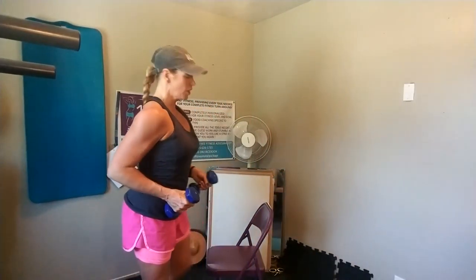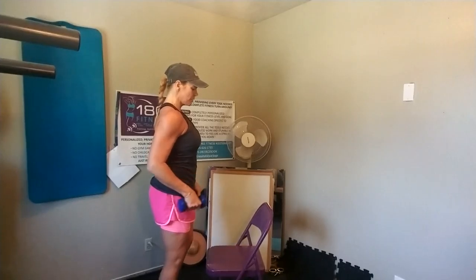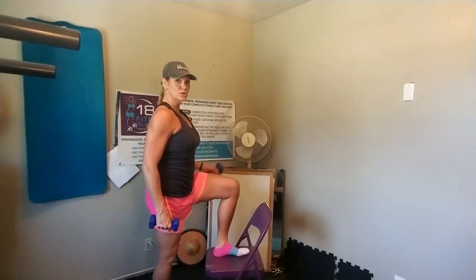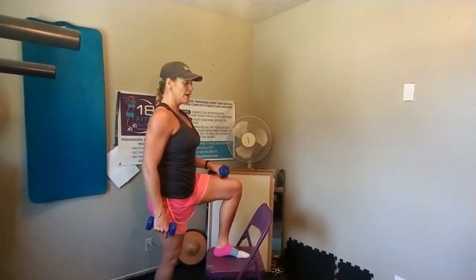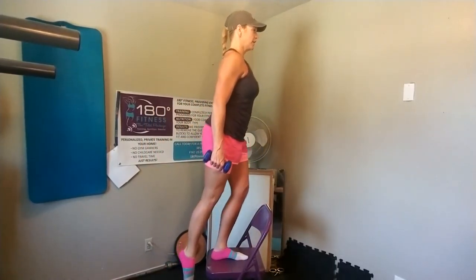We're going to add some cardio and some lower body moves by adding in the step up. With a step up, when you step up, you're going to push through the heel of the foot on the platform. Do not push off the floor with the toe on the floor. The first movement should be heel, and then push up. So we're going to combine those together.